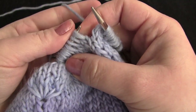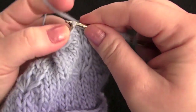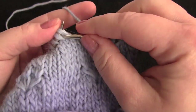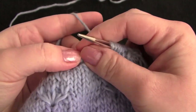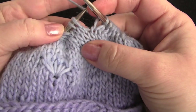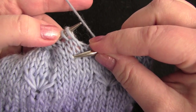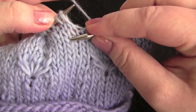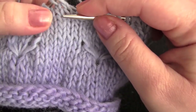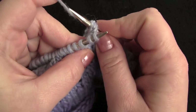Now we're going to begin our repeat — knit 6. And now we're going to make another daisy. Go into the third stitch below the second stitch on your left needle: 1, 2, 3. Just go right in there.